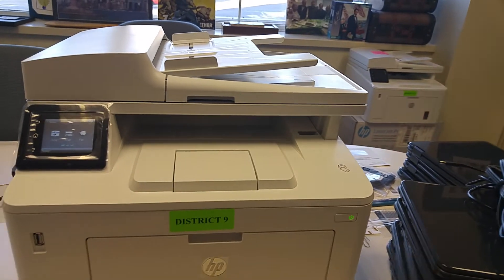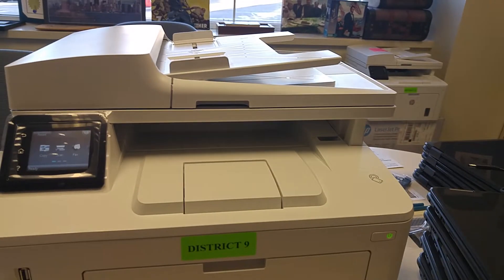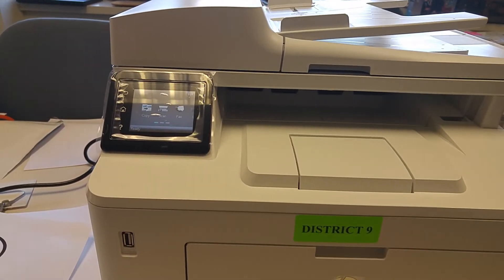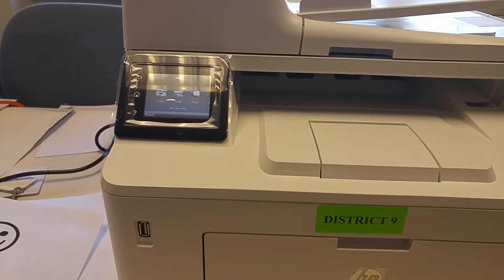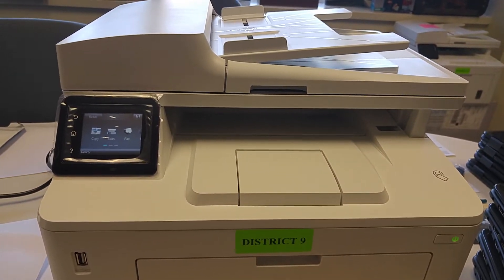Receiving a print job is easy — you don't have to do anything. We just send it to you. If you want to scan something to us, you do have to press a few buttons.